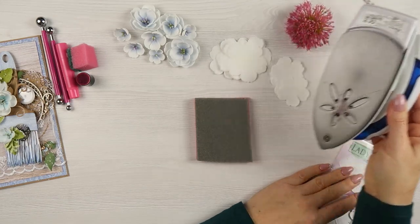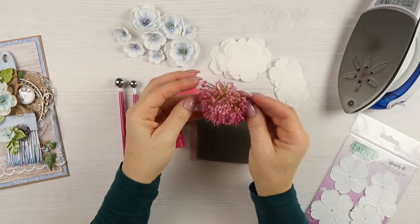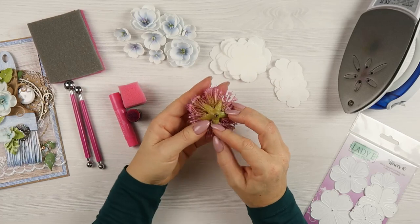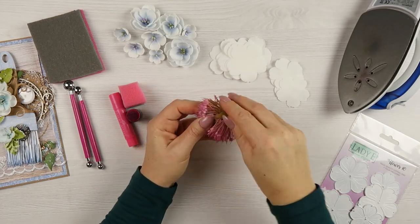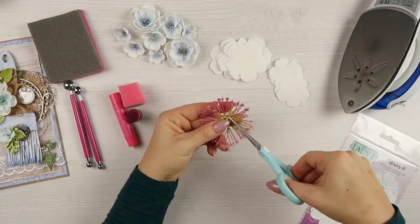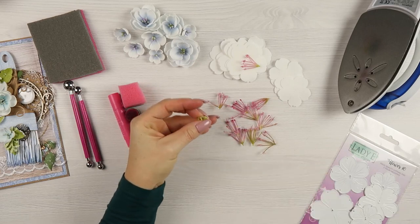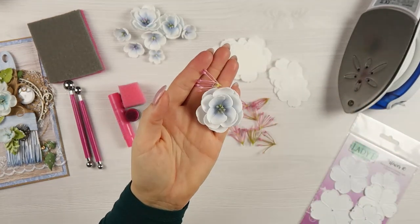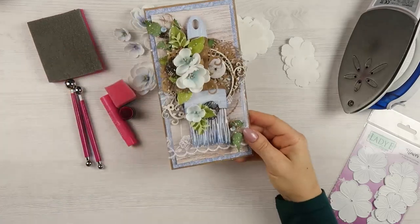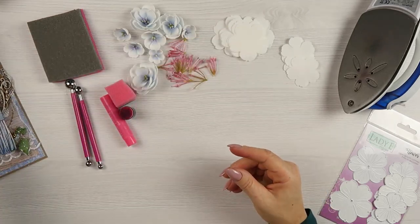An iron is required here to shape the flowers, and something to color the flowers — you can use inks, I have gelatos here, you can use oil and soft pastels. You will also need some stamens to go inside your flowers. I used those plastic little stamens I buy in the range. This artificial flower I cut into very small pieces, and one bunch of those tiny pieces is a great stamen for the flower.